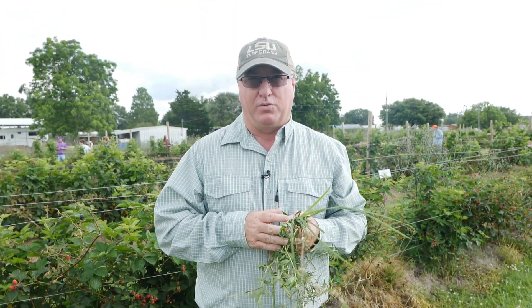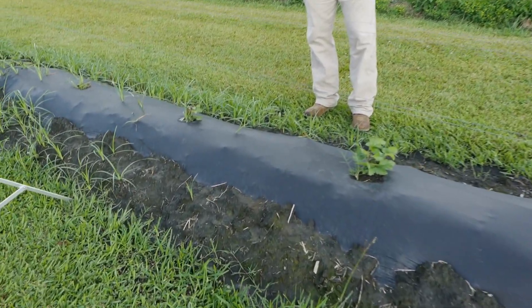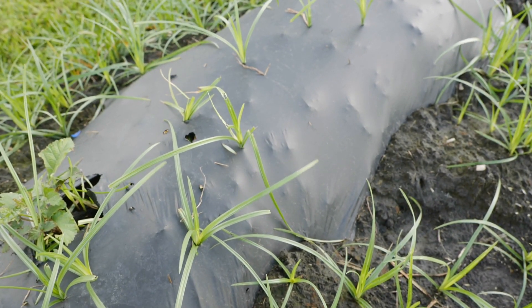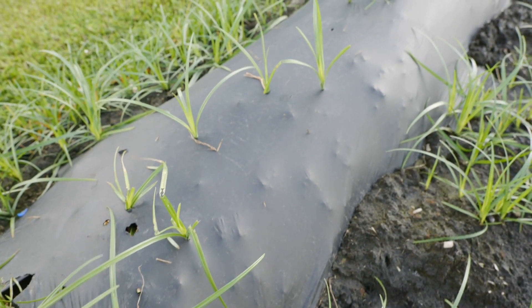We also have some plasticulture that we're evaluating, as well as some weed control fabric. This plasticulture doesn't last long — you can already see the purple nutsedge popping right through it. Purple nutsedge is the number one ranked weed problem in the world. I've seen pictures of it growing through asphalt, so it's very tough to control. It's already popping through, and this has been down about 30 days.